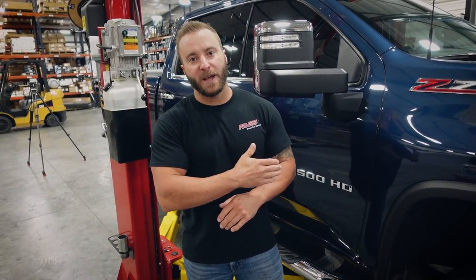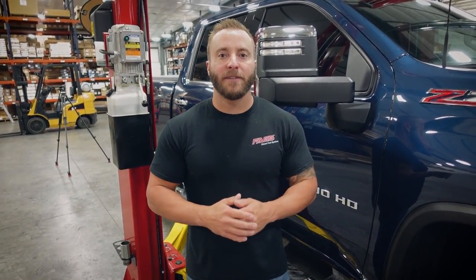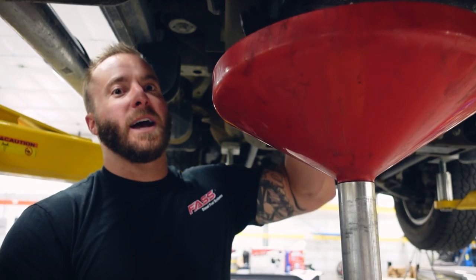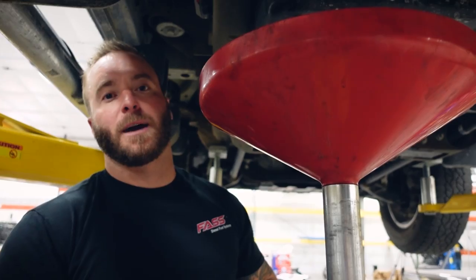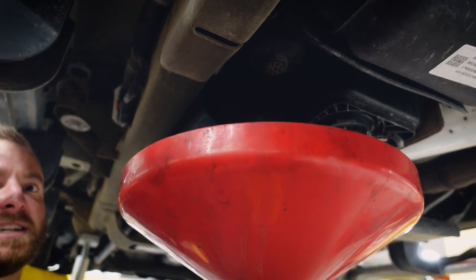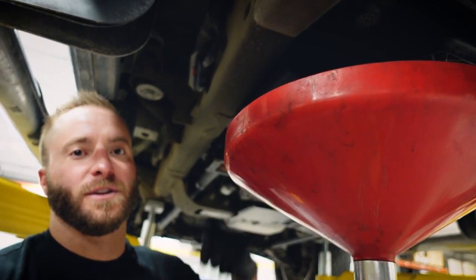We are going to be using our two-post lift for video purposes, but it is absolutely not necessary to put your truck on a lift. This can be done right in your driveway, but it does help having a floor jack and some jack stands. First step: put a drain pan underneath your filter housing and go ahead and drain that filter housing. There's not always going to be a ton of fuel that comes out until you remove the two fuel lines from the top of that housing. In this case, no fuel is coming out, so it will start draining as soon as we remove those two plastic lines.